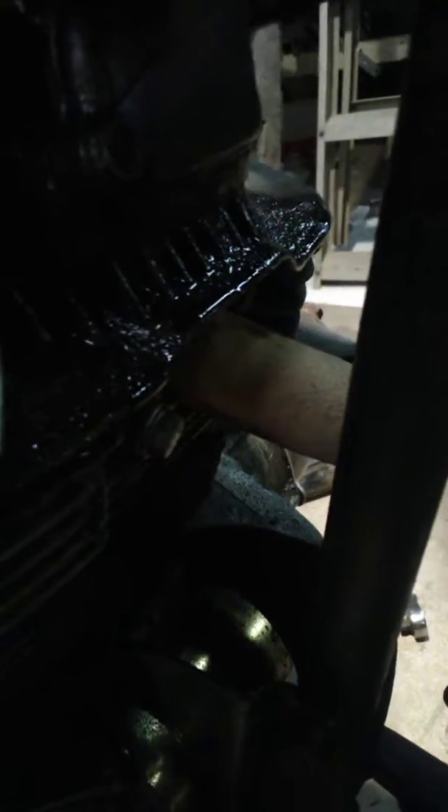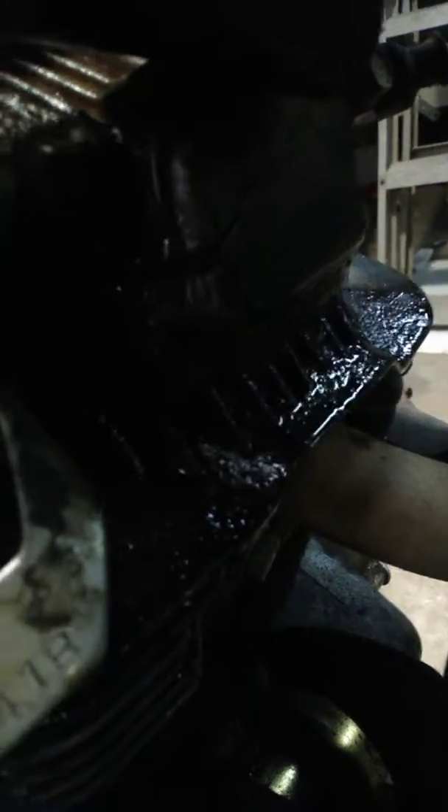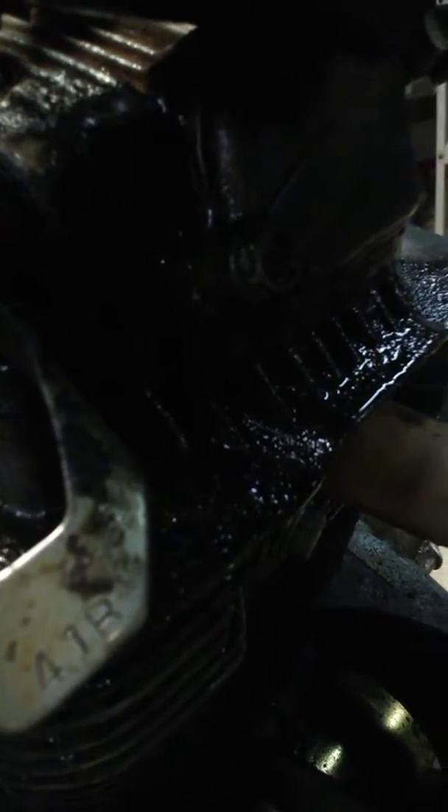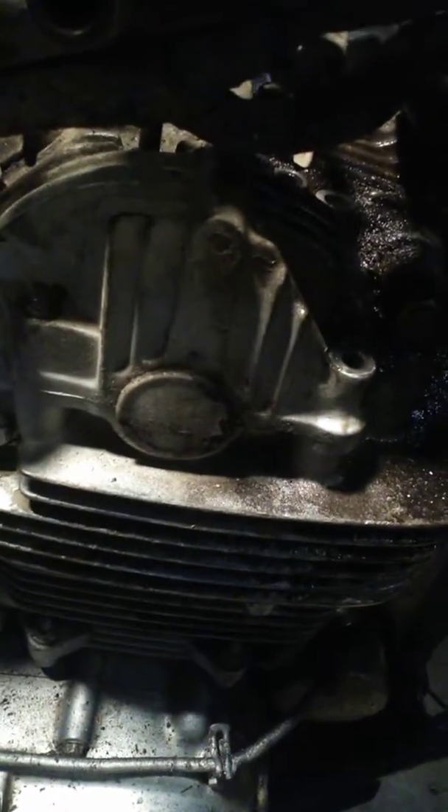Oil leak above the exhaust, below the valve cover — not coming from the valve cover. It's actually coming from a hidden bolt right below, beside the right-hand side of the front valve cover. It's one of the main bolts that hold the junk together. It's hidden, can't get to it, got to take everything apart to see it. Got a bad o-ring in there, I believe.